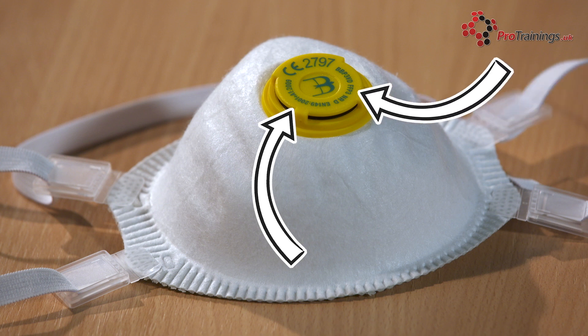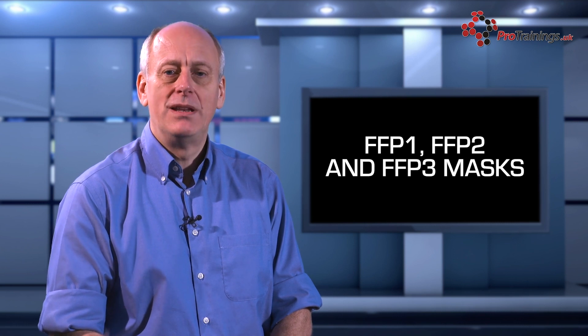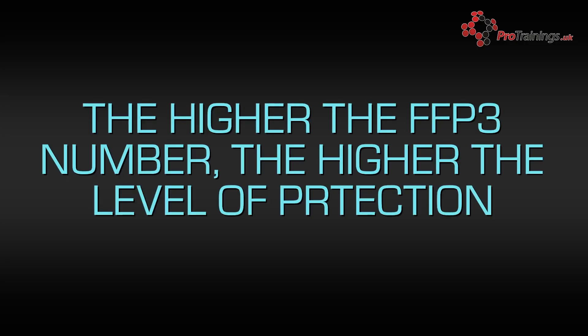Additional markings such as FFP1, FFP2 or FFP3 indicate the protection level available if the respirator is a good fit and you use it correctly. The higher the number, the better the protection. FFP1, 2 and 3 respirators can reduce the amount of dust you breathe in by factors of 4, 10 and 20, respectively.